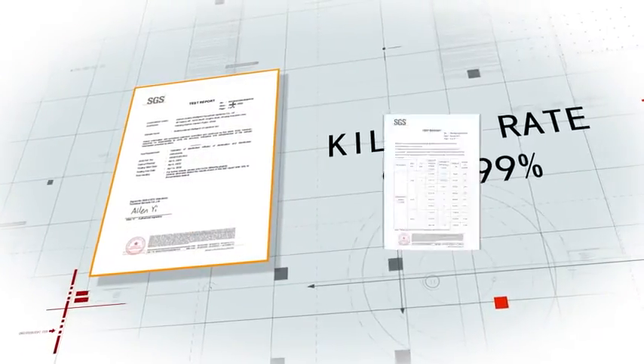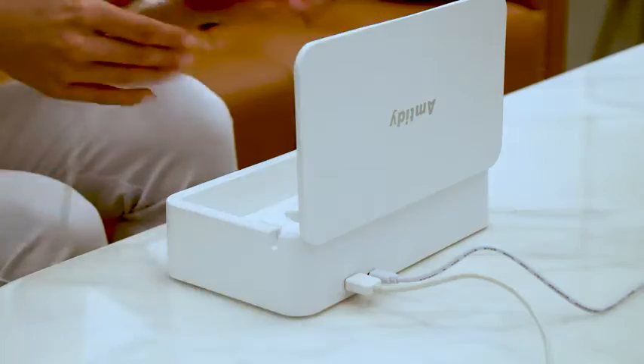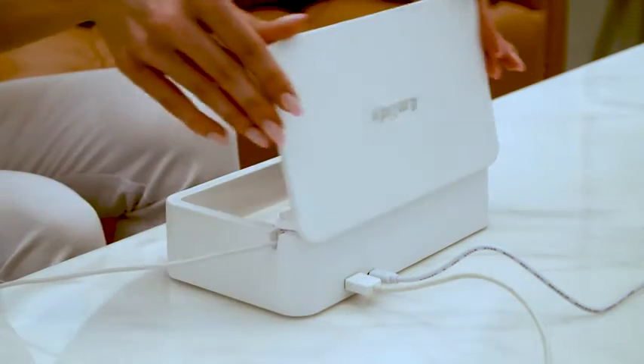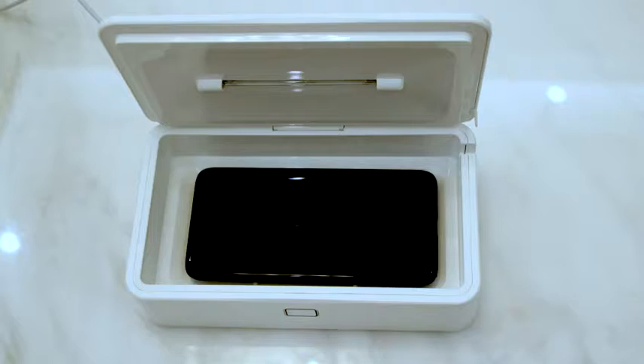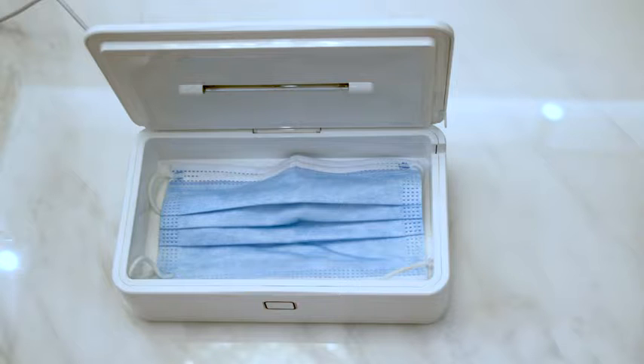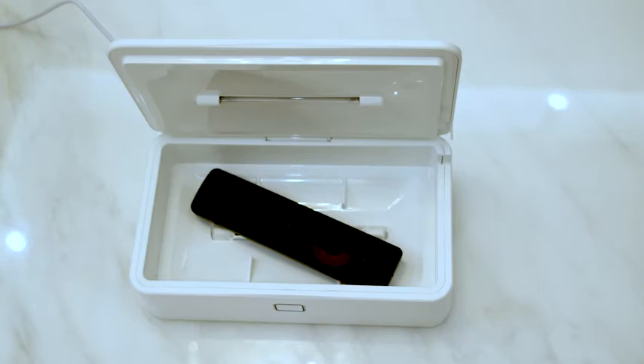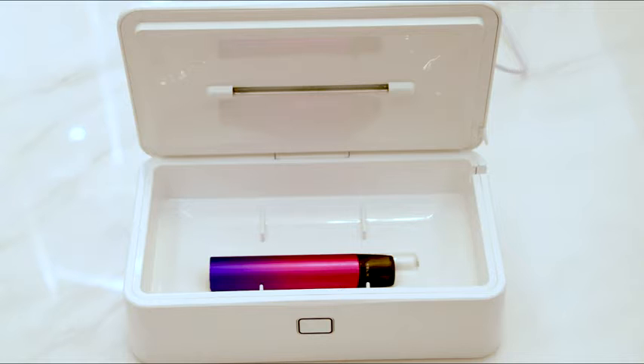Amtidy U99 is large enough to sterilize any brand or size of phones, including iPhones and Android phones, as well as masks, keys, watches, glasses, jewelry, makeup kits, credit cards, and personal care items.